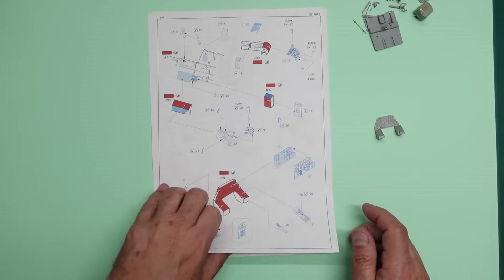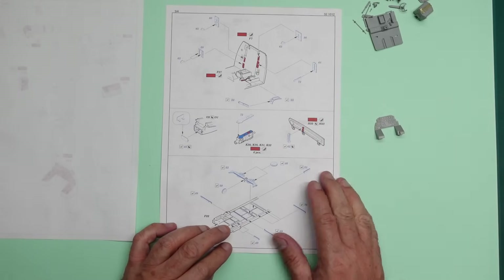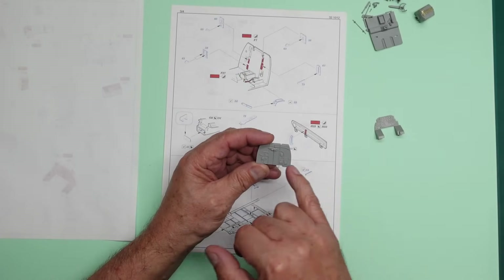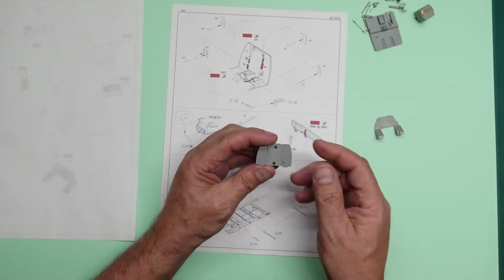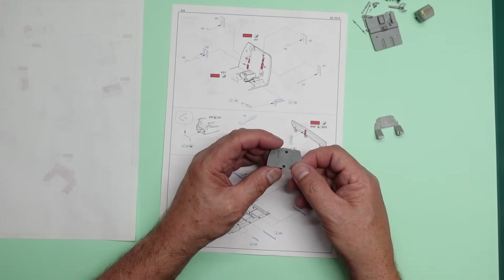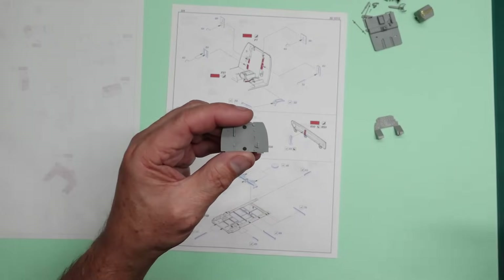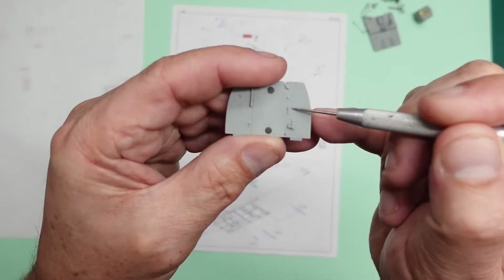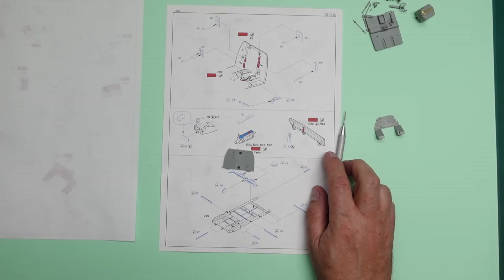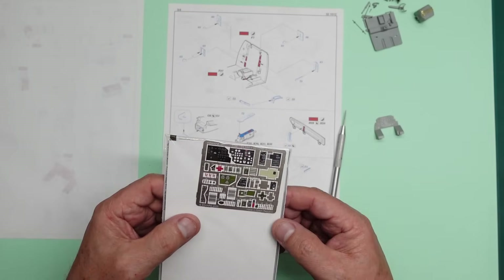This part here we're interested in - we're going to be doing the instrument panel, and then this upper piece here is adding parts to the rear bulkhead. We're going to be removing detail from there and adding photo etch panels. We can see part 61 is going to go on and replace this little raised detail here. We can have a look at the Eduard set and find part 61.